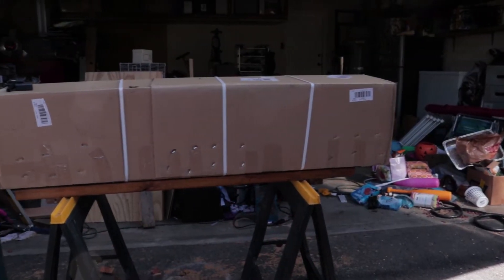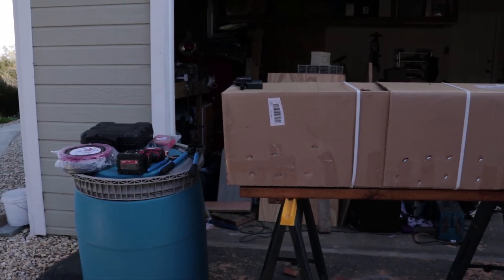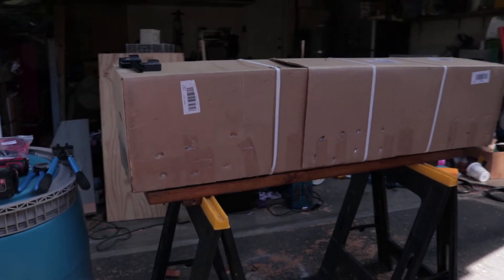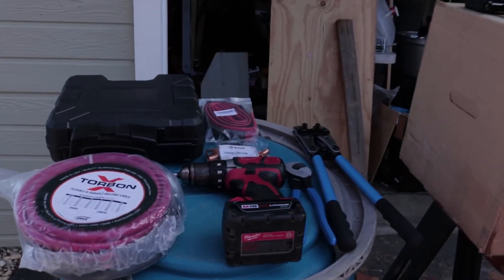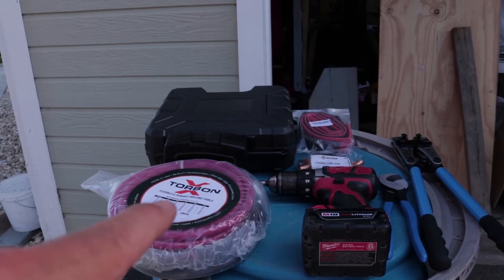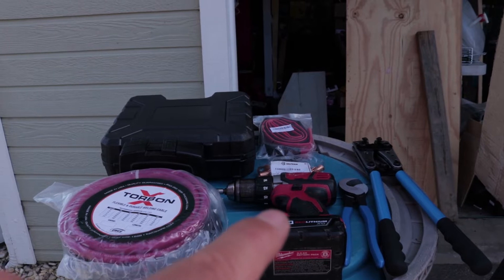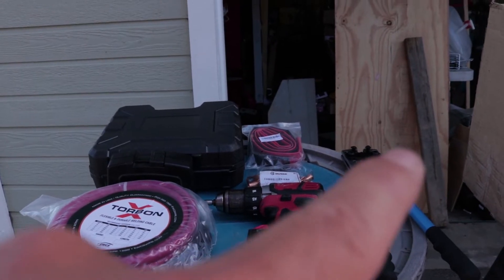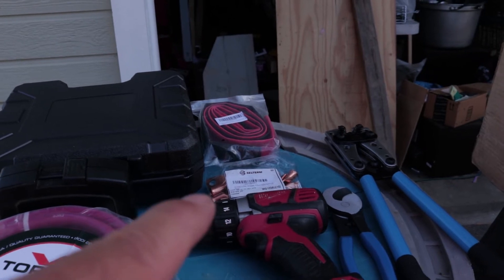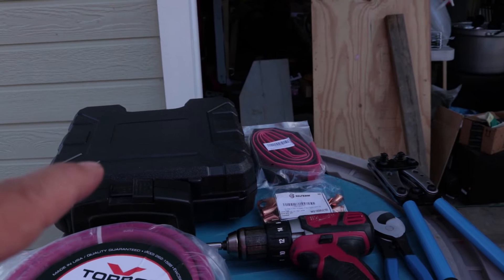First things first, here's all the supplies that you're going to need to get this job done. I'll put a link in the description below to all the stuff we use. Basically we've got our Torquelift battery box, and then these are all the goodies you're going to need to get it installed — two gauge wire, a drill to fix the box to the front of the trailer, wire cutter, crimpers for that two gauge wire, copper post connections, heat shrink tubing, and a heat gun.